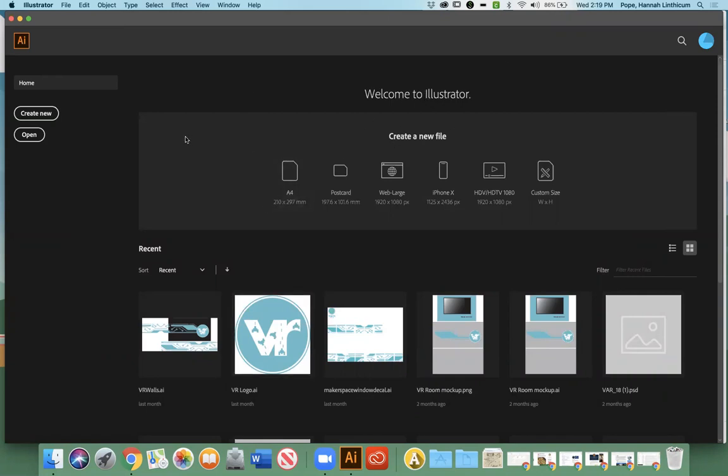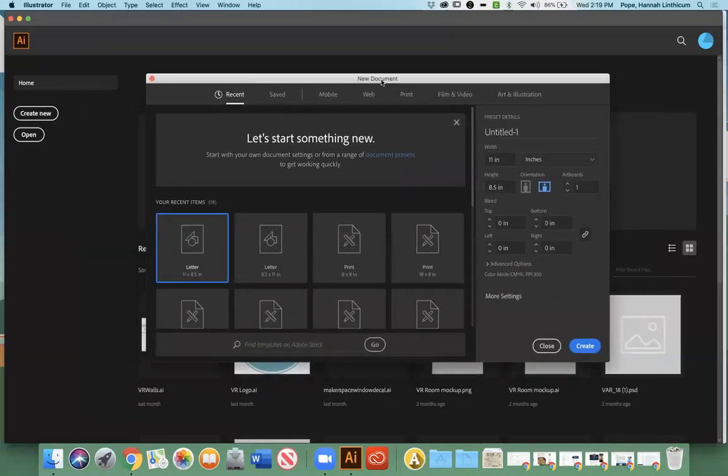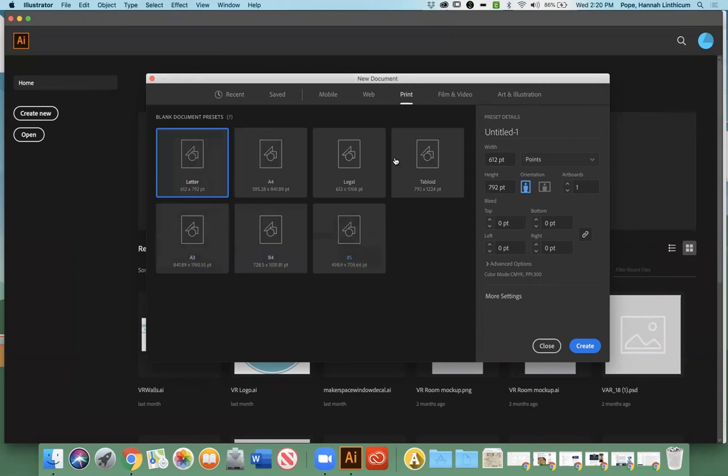Once Illustrator is downloaded and ready to go, you should see something like this. They have a couple of quick options, or you can go to Create New. So what we're going to do is go to Create New. Then we're going to head over to the Print icon up here. You can see there are a bunch of different types of documents — these are just full of templates they have available. This one is Letter, which has the letter size. For some reason it defaults to points, but you can go to the dropdown menu and click to change it to inches if that's more familiar. You can see it's got the typical letter size of eight and a half by 11 inches, and the orientation is portrait mode.